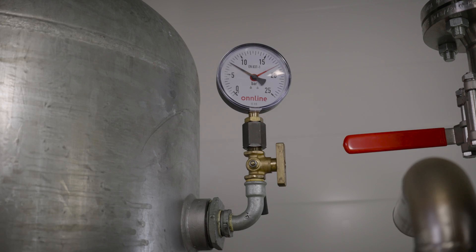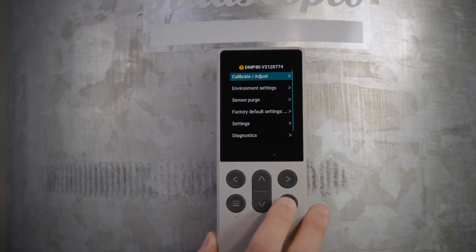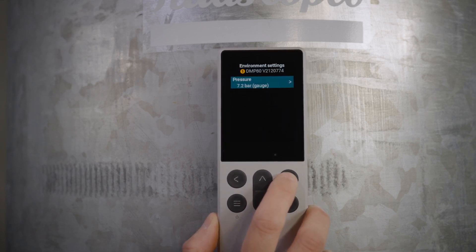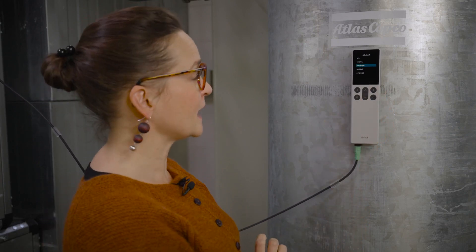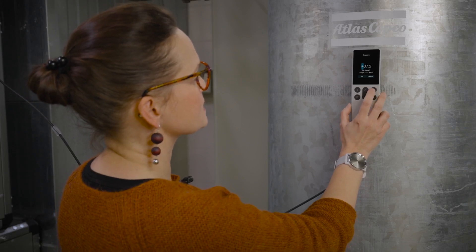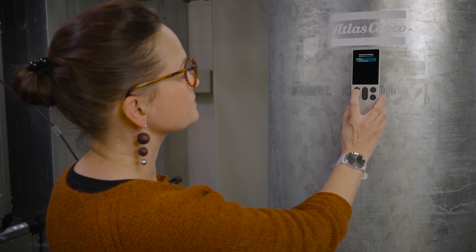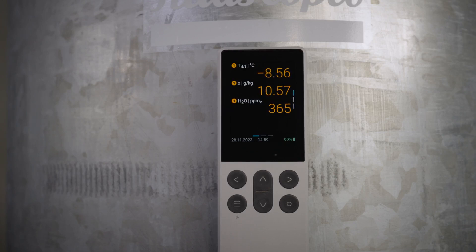Dew point temperature depends on air pressure, so next I will adjust the environmental settings of the probe to match the actual process conditions. The gauge meter shows the compressed air pressure in the dry air tank is 7.5 bars. I'll select the device from the user interface, then select the environmental settings and pressure settings. I'll select the bar gauge setting and check that it matches the gauge meter reading. I need to increase the value slightly, set the new value, and now the probe settings match the process conditions for a reliable dew point temperature reading.